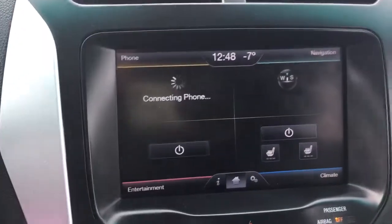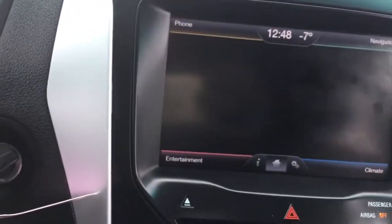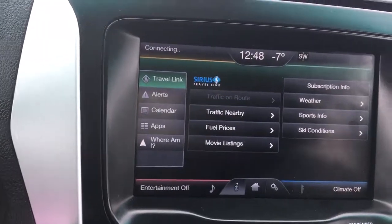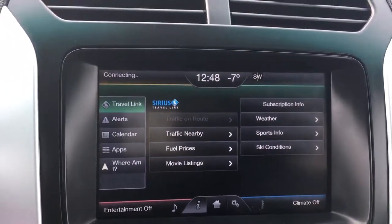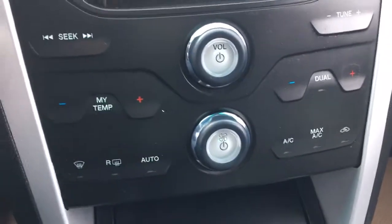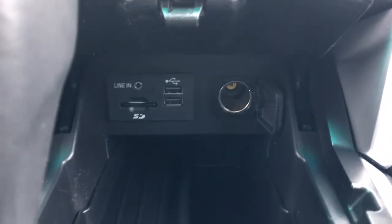Right here you can connect your phone to it. Lots of features in here — navigation, everything from ski conditions with Sirius satellite enabled. It has AM FM tuner as well. Down here you have your climate control which has air conditioning and heat. And here is your shifter inside this little center compartment right here — you push it to open. And you have your USB plugs, a SD card plug-in, and a car lighter plug-in.